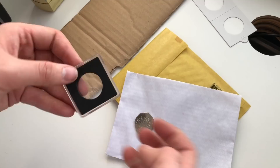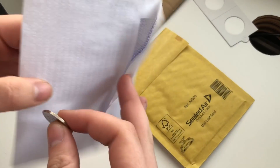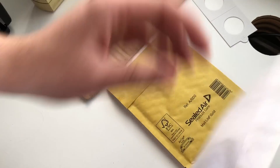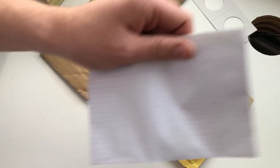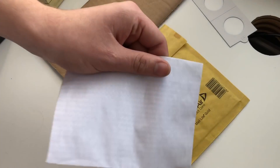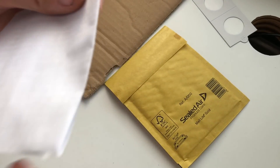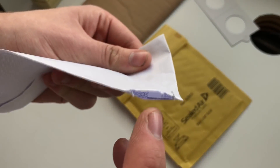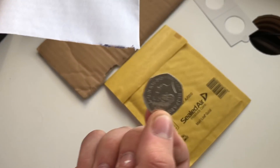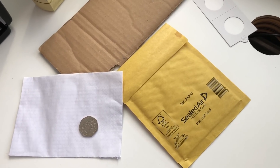So what most people tend to do — I've experienced this a lot on the Facebook coin group — they get the coin and then they just shove it in here, leave it like that, seal it up and write on it. As you can see you can sort of see the outline of the coin, and obviously when it's going through the machines it's just bouncing about, and if it's hard enough it might split. As you can see it's already splitting — it's already teared, and then that's the postman's coin now. That's one thing you don't want to do.